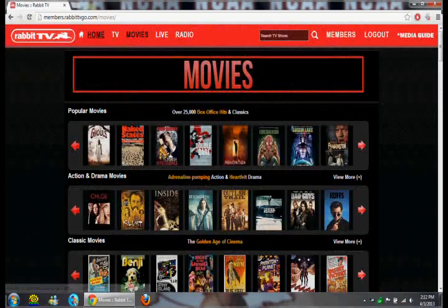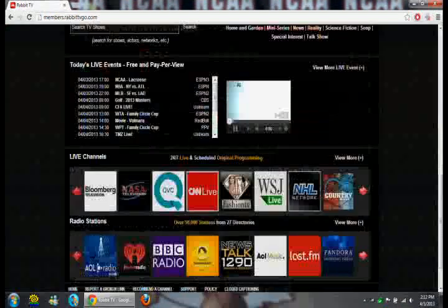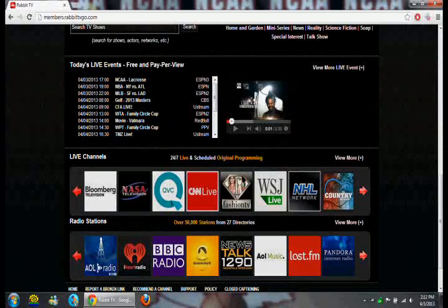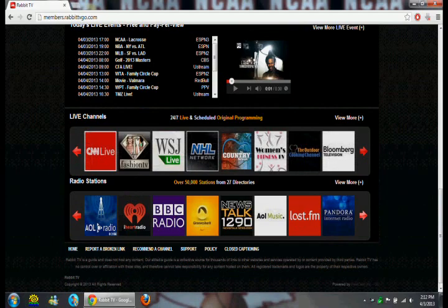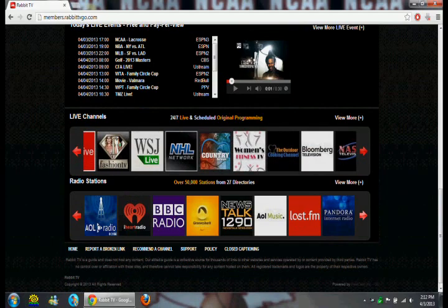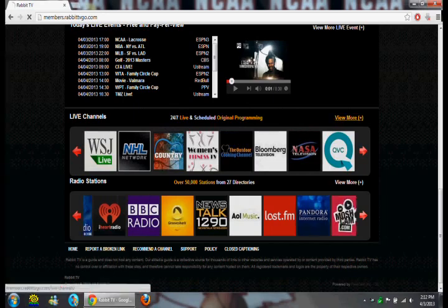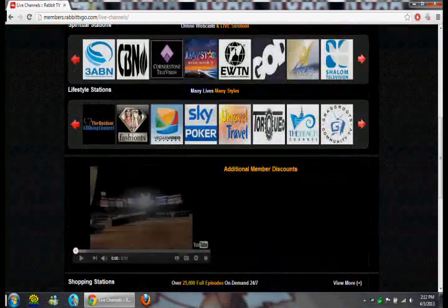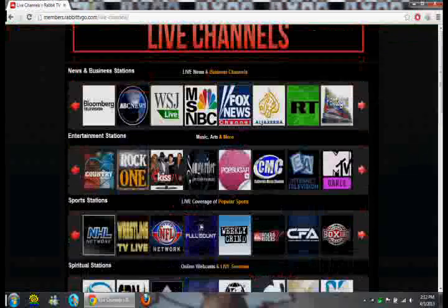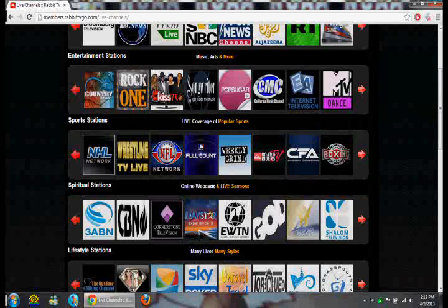There's also radio stations that you can listen to, which you could do anyway. I cannot get any of these live channels to work. All it is — these channels that are live, supposedly live — they stream their broadcasts for free anyway. So you're not actually getting anything extra by going through this device.